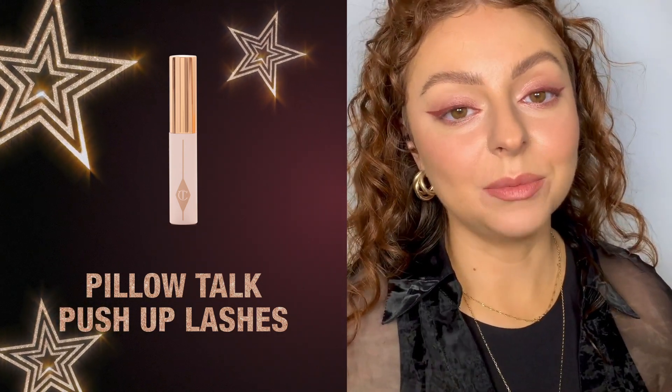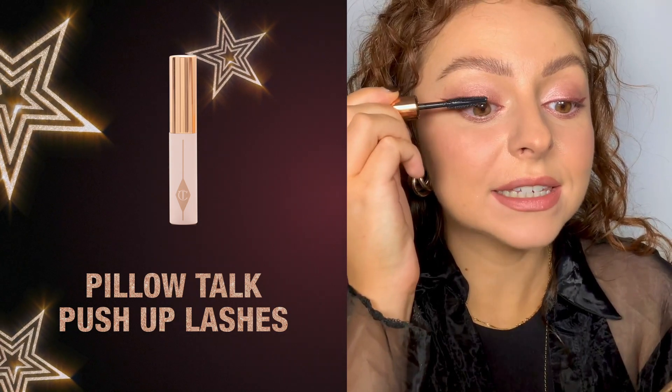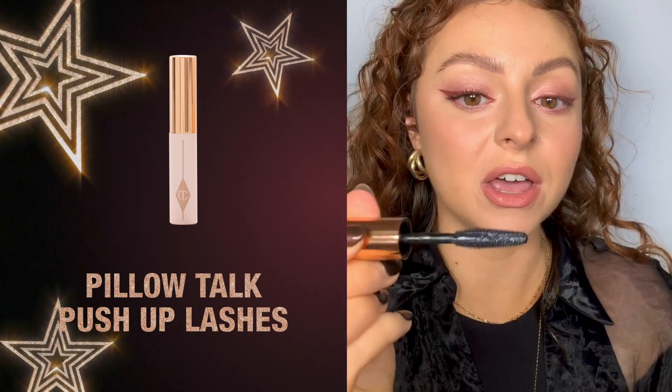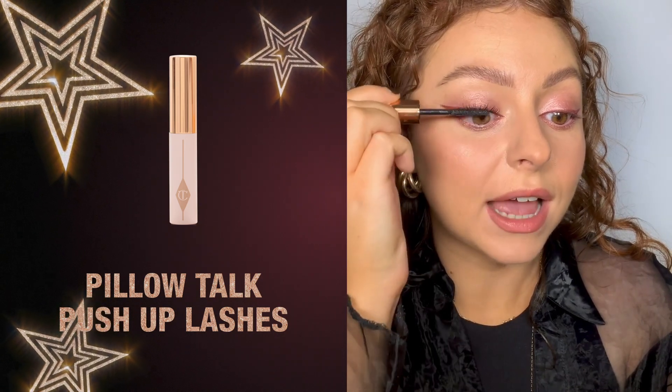I want to add a little more drama and intensity to my lash line. I'm going to use the flat side of this amazing paddle brush and nestle it into the roots of my lash, then turn the brush on its side and use the diamond bristles to fan out the lashes and coat every single lash.